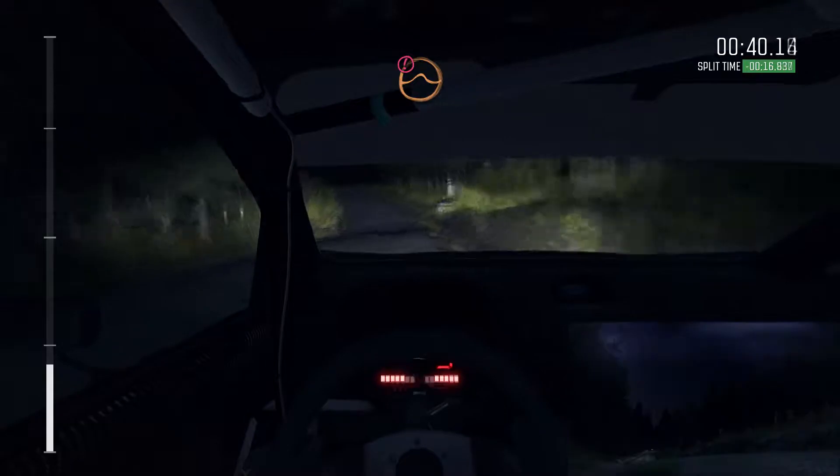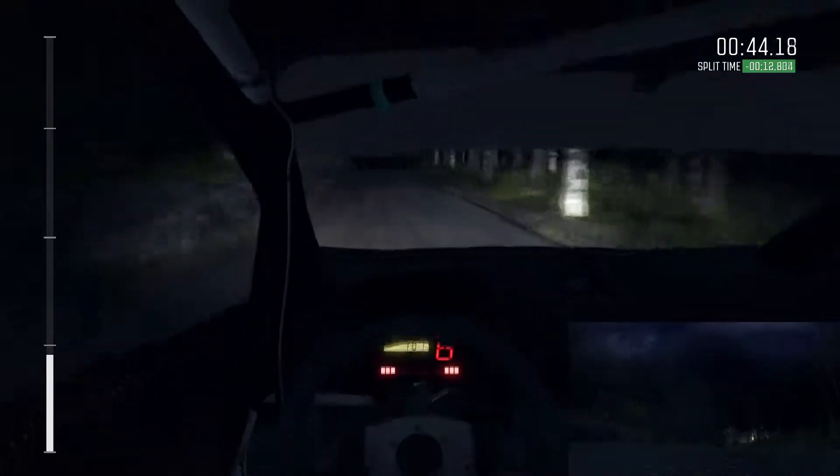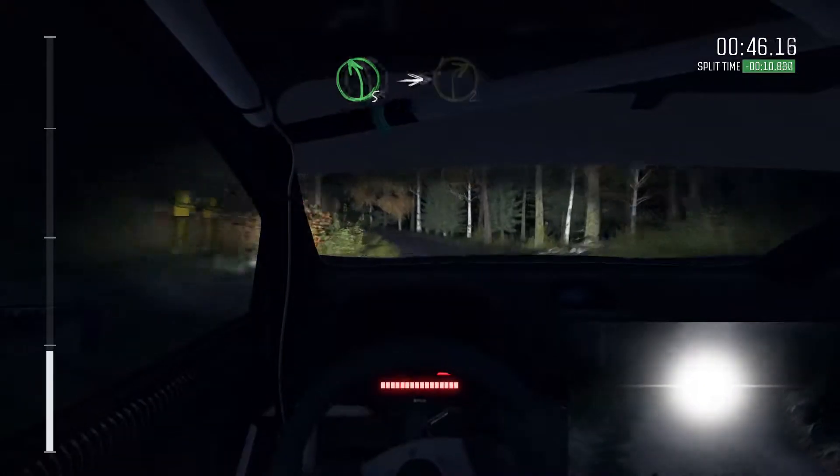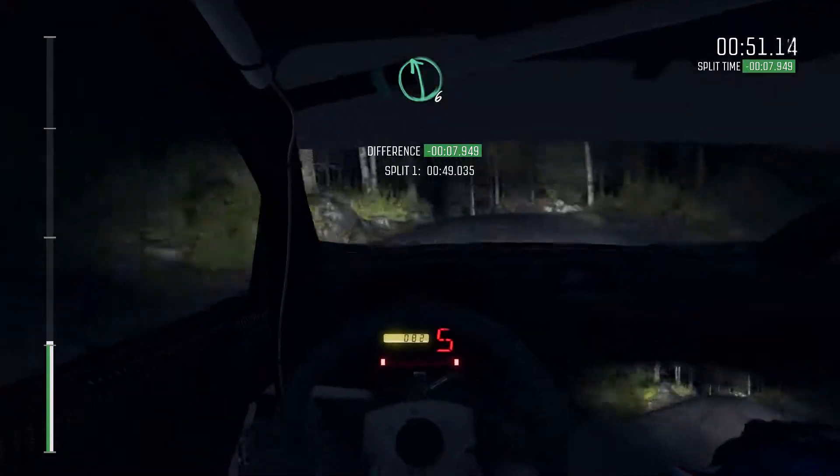Into crest jump, 100, portion long crest, jump immediate left 4, half long, crest jump, crest 100, left 5 over crest, into care, right 2.